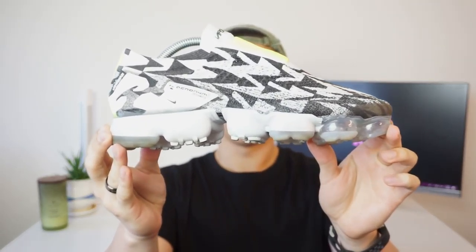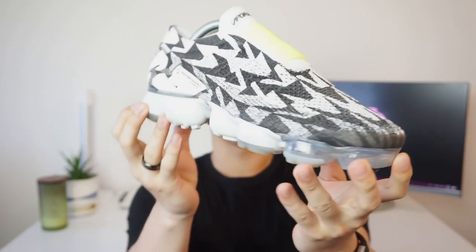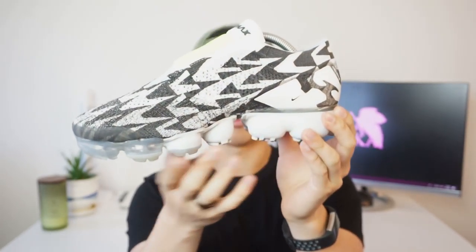Straight off the bat you guys can see they essentially turned the Acronym logo into a pattern. Let me just do a quick 360 — it has the pattern all throughout. The upper isn't a pure white, it's not platinum white, it's more of a bone, which is what the colorway is. The front is a volt green. It's essentially a dual layer — there is a layer of elastic Flyknit underneath that is perforated for ventilation, and it also has this thick stretch material involved as well.